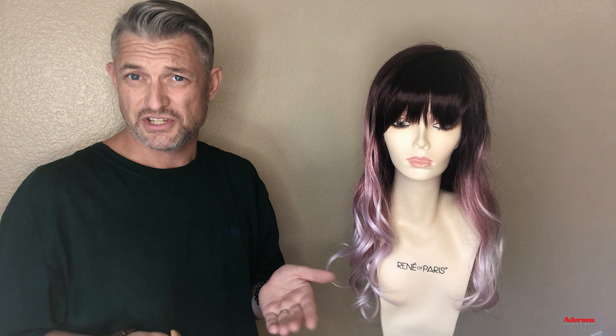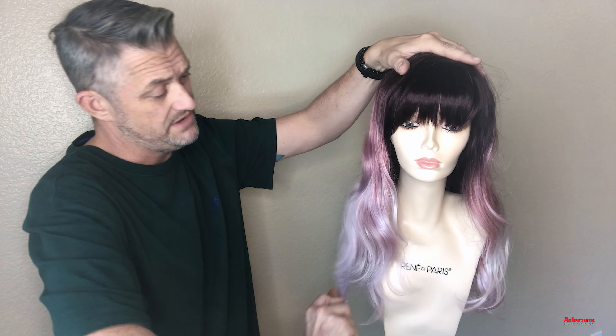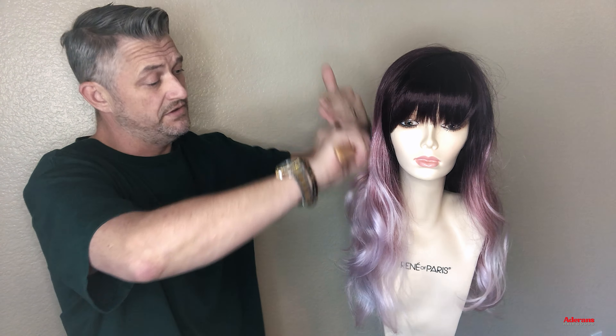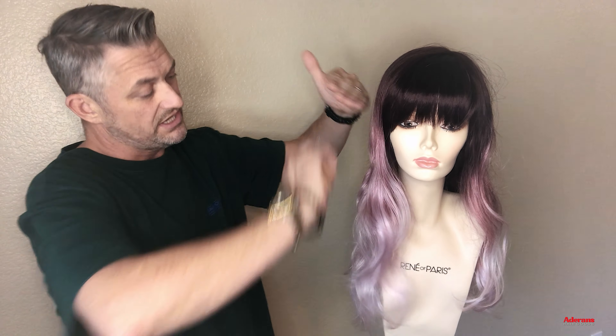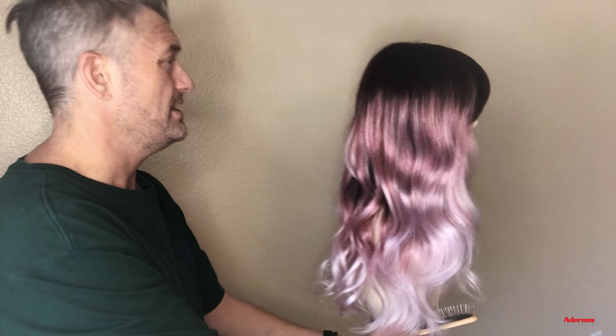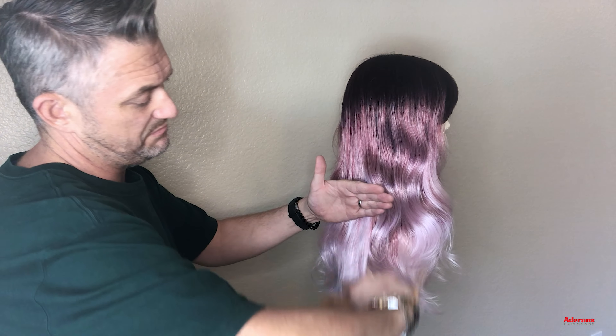What I'm going to do with look number two is I'm going to brush the curl pattern out. I'm just going to brush her into a lovely wave and then take it across to the side. Because this style can be worn many different ways with different curl patterns, I'm just going to brush it out. She's nice and simple and effective.